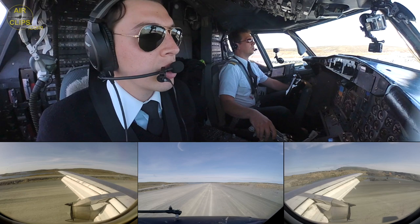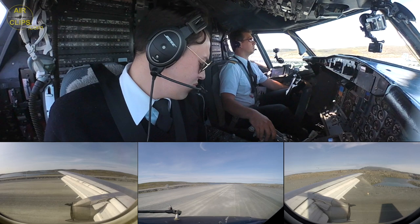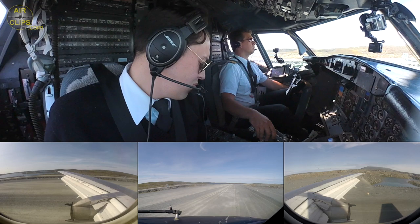1,000 feet. 2,000 feet. 1,000 feet. Thank you.